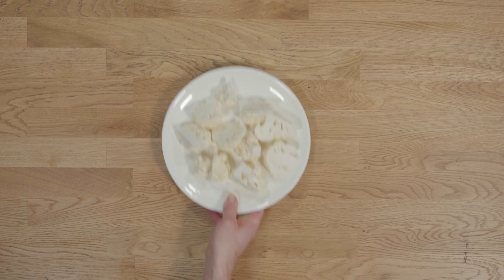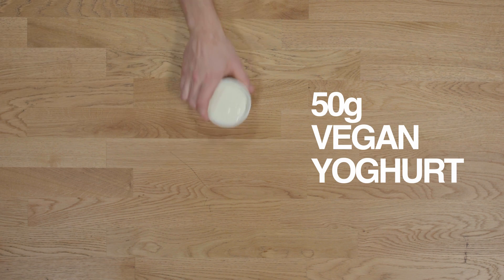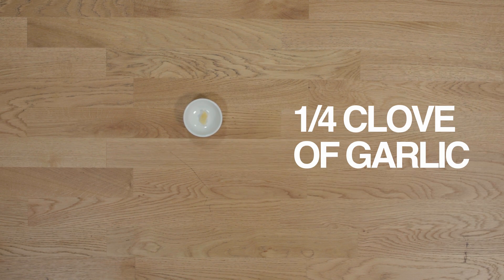For this recipe you need half a small cauliflower, one pinch of cayenne pepper, a teaspoon of turmeric, 50 grams of vegan yogurt, 40 grams of grated cucumber, a quarter clove of garlic finely grated, a pinch of cumin, a pinch of salt, and a pinch of black pepper.